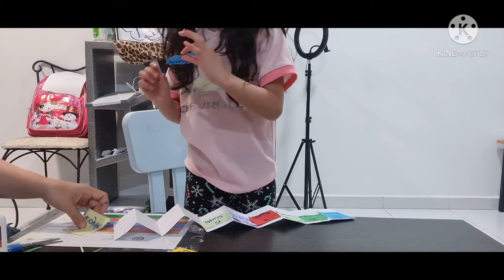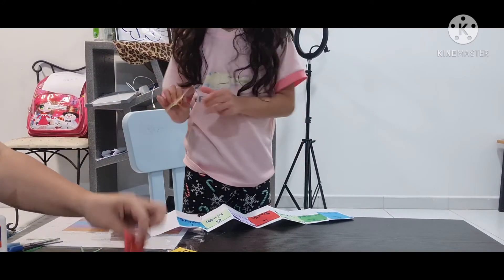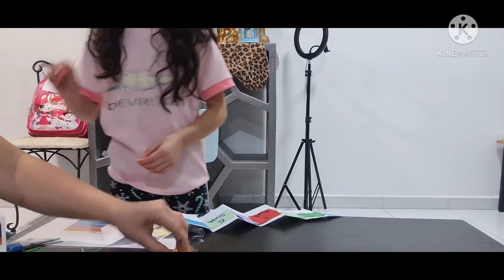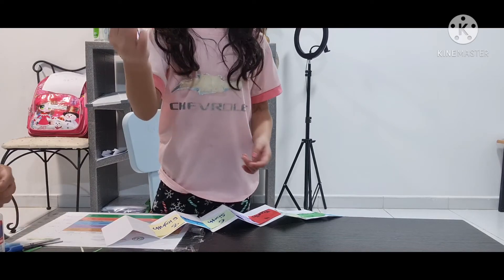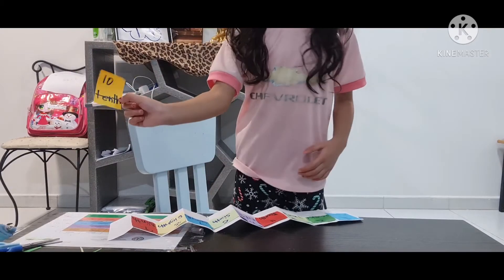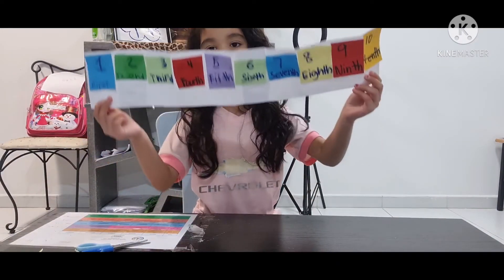I'm going to put seven — seventh. Eight — there's already blue at the back. This is ninth — in the normal you say 'nine.' Ten — in the ordinal we call it 'tenth.' This is my booklet full of ordinal numbers!